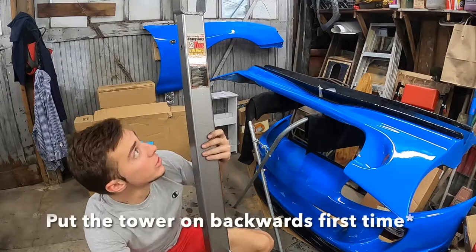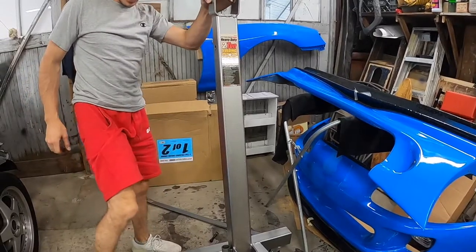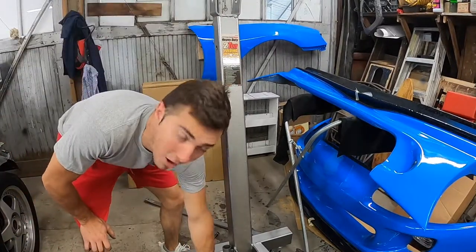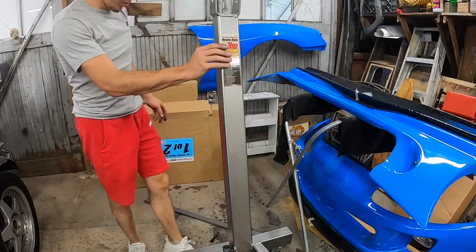That does look more right now. These bolts down here are your M19s — there are two of them. Each comes with a washer and two nuts.